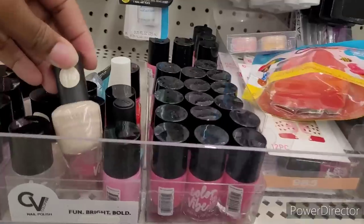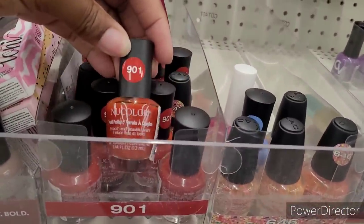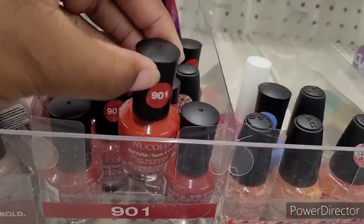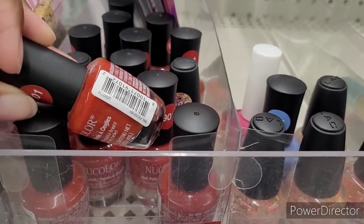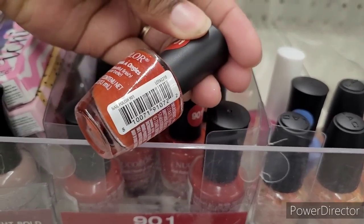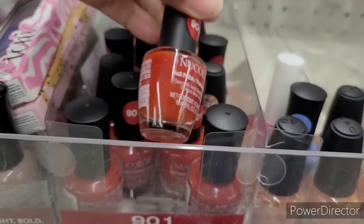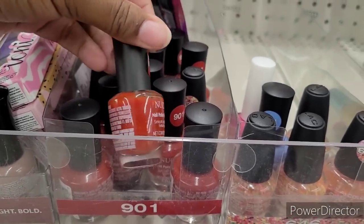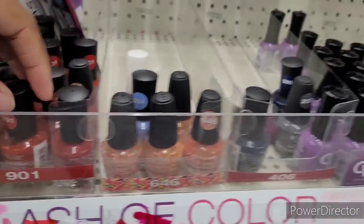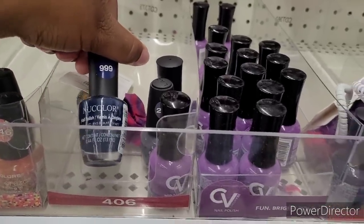And then they also have some little fall colors right there. Look at this color right here. It's just 901. I don't see a color name on there, but it kind of looks like a burnt orange or it might be like a red. And that blue is pretty right there.